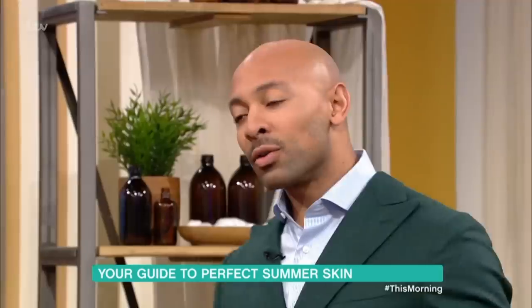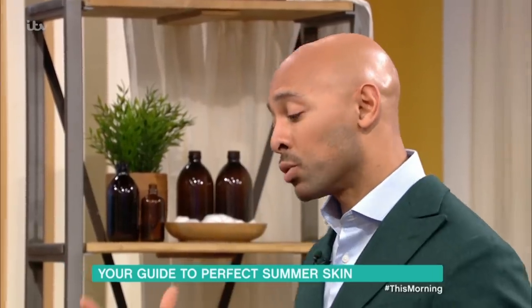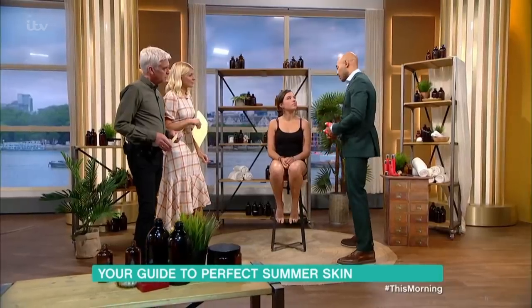Do you have to prep your skin? With a fake tan in general you always want to moisturize, always want to be hydrated, and exfoliate your skin — that helps to keep your color on longer.